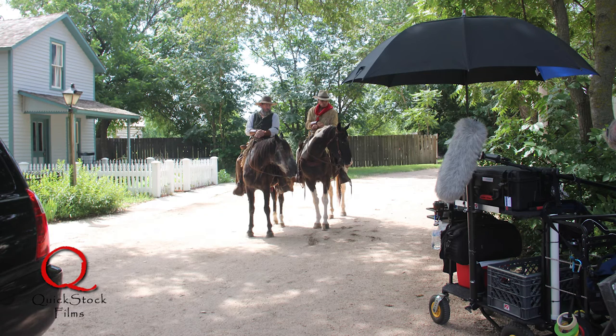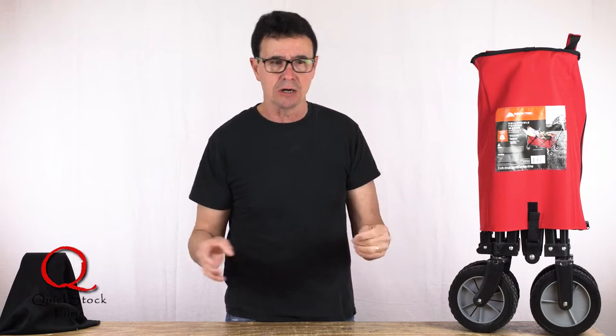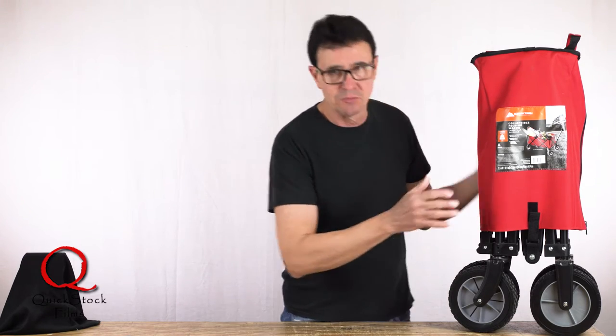But when doing smaller productions, like in office buildings and things like that, we really just need to carry our gear and then get it out of the cart and set it up. And that's where this comes in.